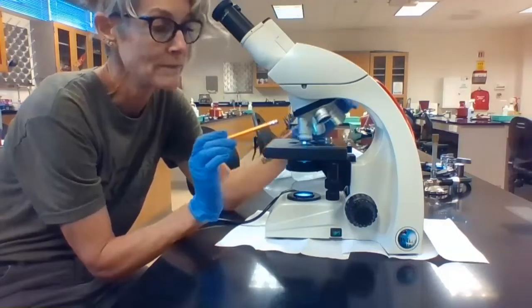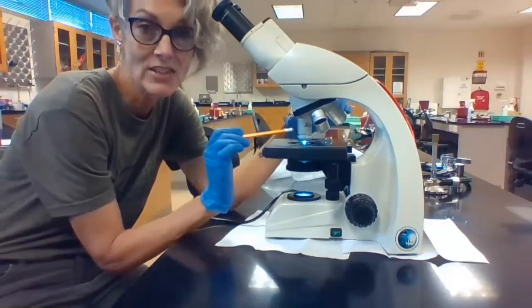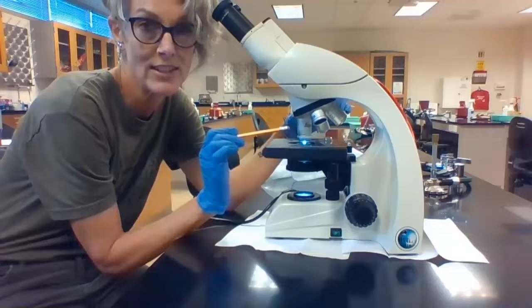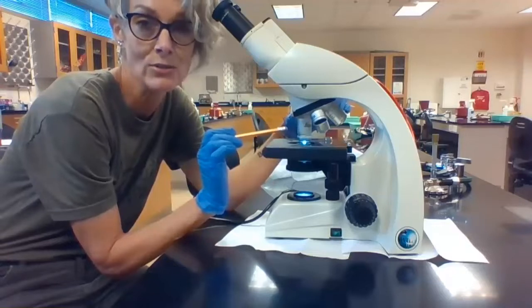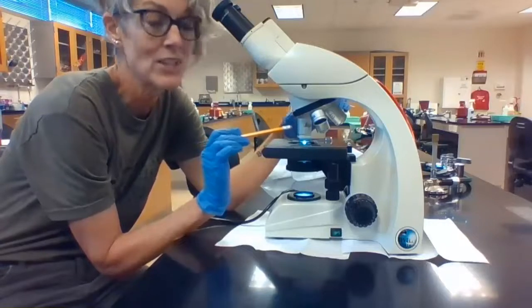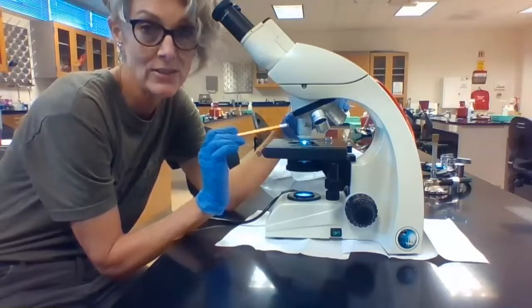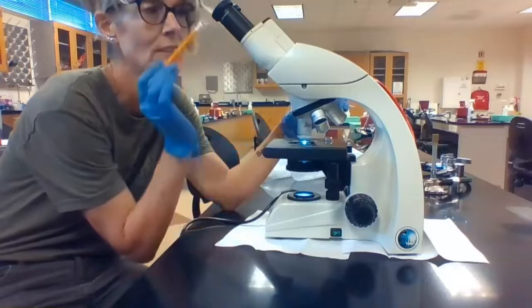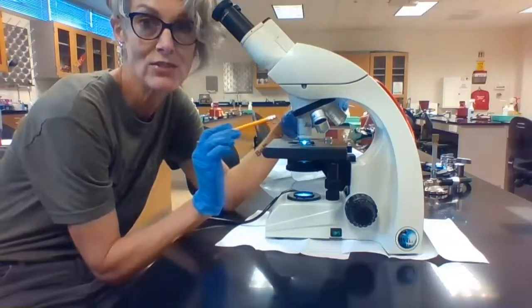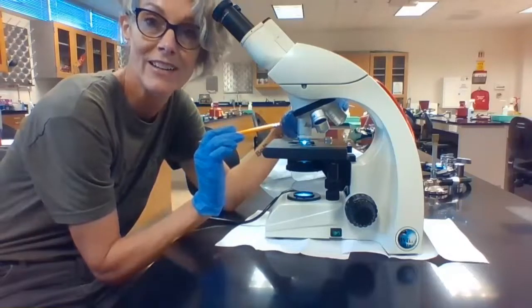The next lens has a white band — that is the oil immersion lens. This is the lens we're going to have to use to view our bacteria. This has a magnification of 100x. So 100x from oil immersion times 10x from the ocular gives us the maximum magnification for this microscope: 1000x.